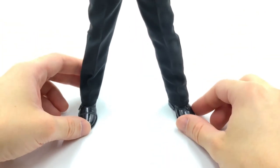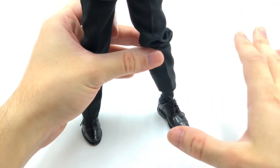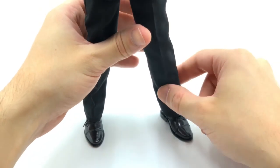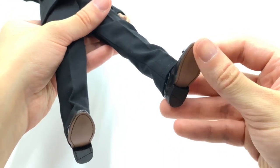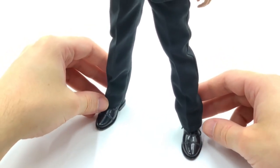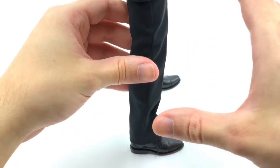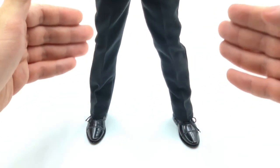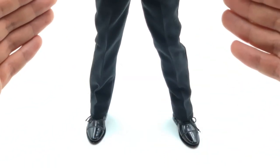Moving down to his legs, he comes with proper dress shoes with real laces. I love it when companies go to the effort of putting real laces on their shoes — that's a really nice touch. He also has real socks. Another crazy piece of attention to detail is the leather-style soles on the underside of his shoes — so classy and so James Bond. The shoes are also nice and glossy, like patent leather. The pants sit at a really nice length, neither too long nor too short, which is great for this style of suit.